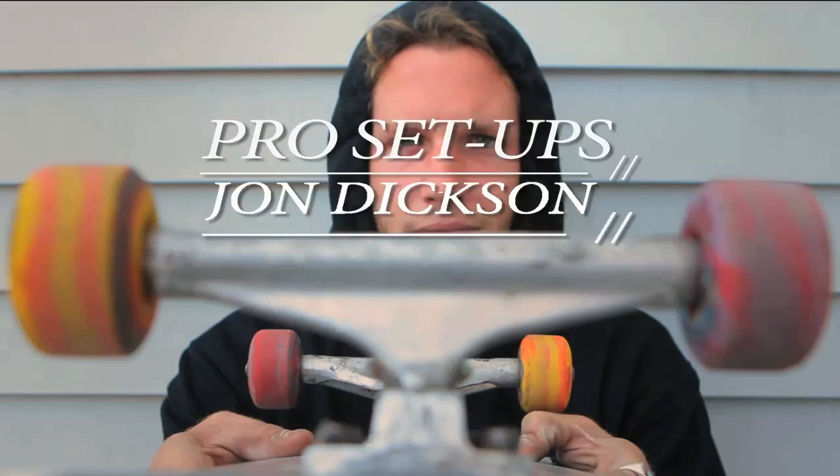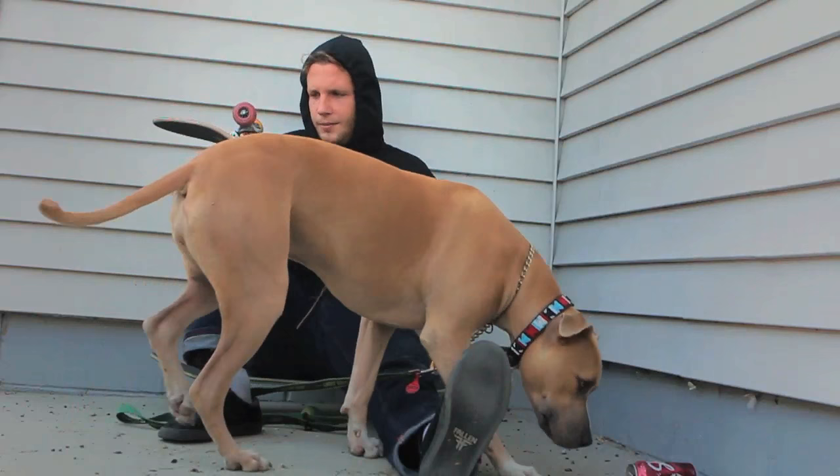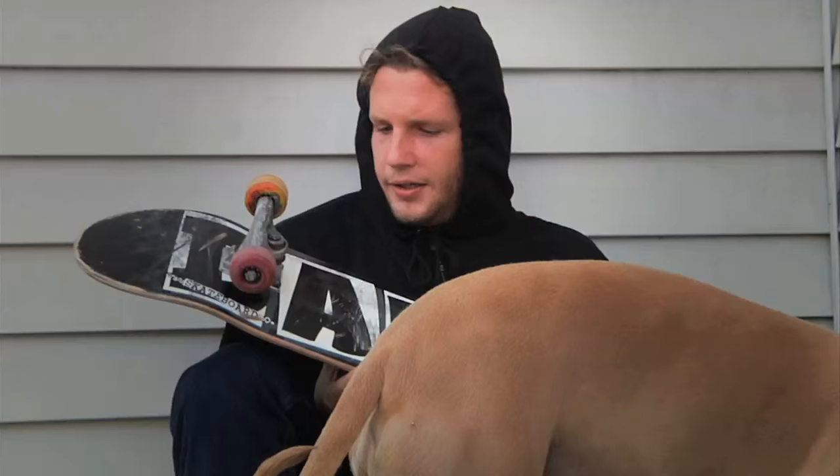Hello, my name is John Dixon and this is my pro setup. Currently, I am riding a Baker board.